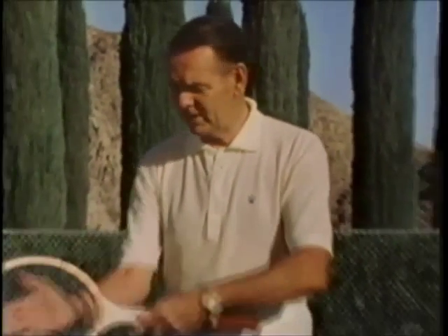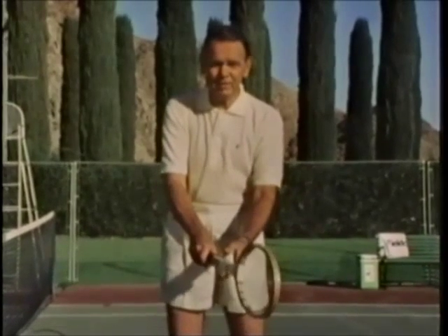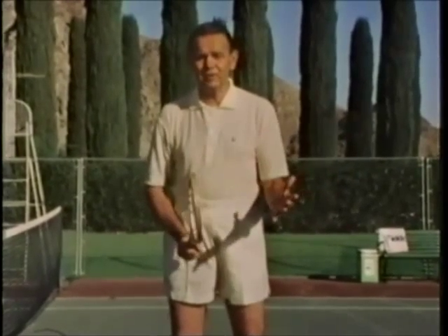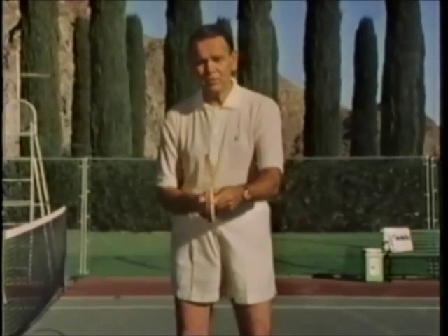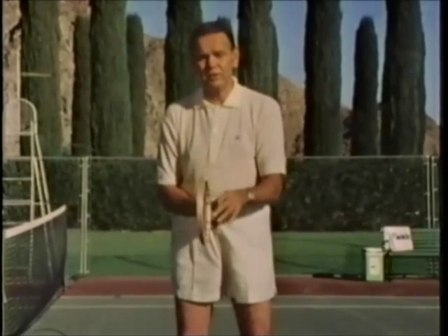Through the years of my playing career, I found that the Eastern grip — hitting the forehand like this, and the backhand over here — worked great for me. I'm not saying that you should use it. Get out there and try to improvise. Somewhere in between the Western, the Continental, and the Eastern, there's a grip for you.